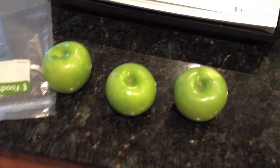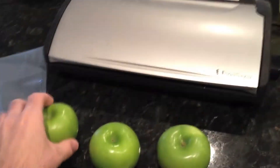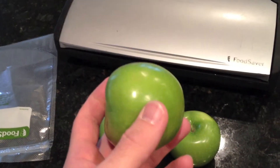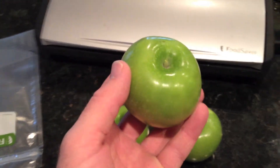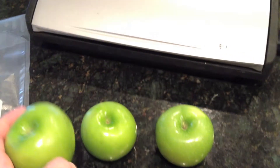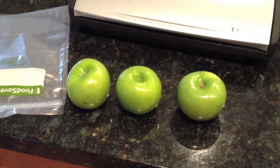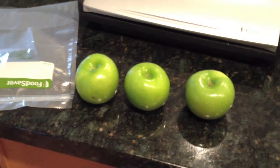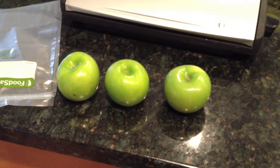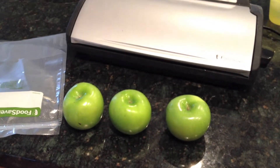I'm going to vacuum seal three apples in one of these food saver bags. My wife ate one and says they're not that great, kind of on the mushy side, but I want to check how this works for keeping them fresh. I watched a documentary where an apple company stored apples in a low-temperature, low-oxygen environment. I figure if we vacuum seal them, that takes out the oxygen, and then I'll put them in cold storage and let some time pass to see how long they keep.